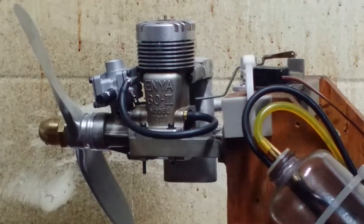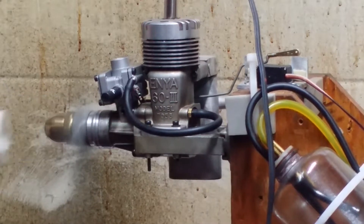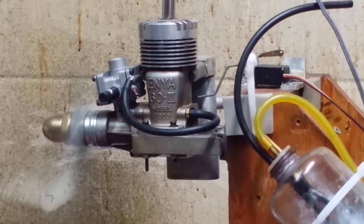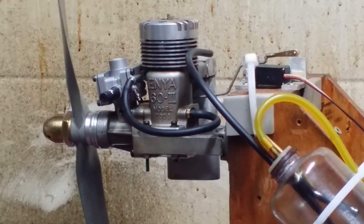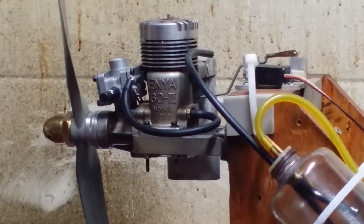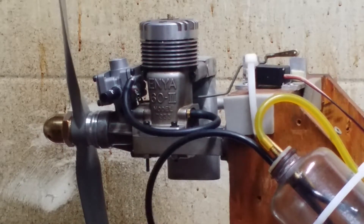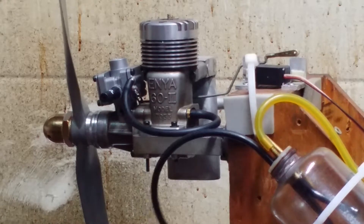We're going to pull that off, take the fuel out of it, and then run our giant fuel to make sure we get all that pump gas out of there. The carb is about to be pretty well into the fuel, so we're going to pump that fuel out of there now.